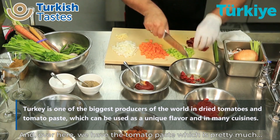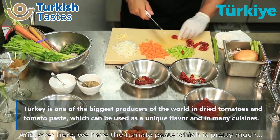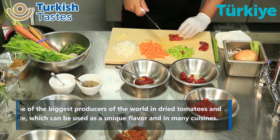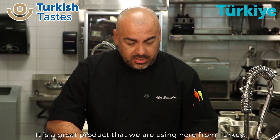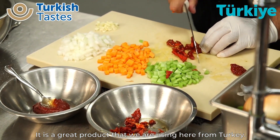A couple of those there. And over here we have the tomato paste. It's a great product that we're using here from Turkey.